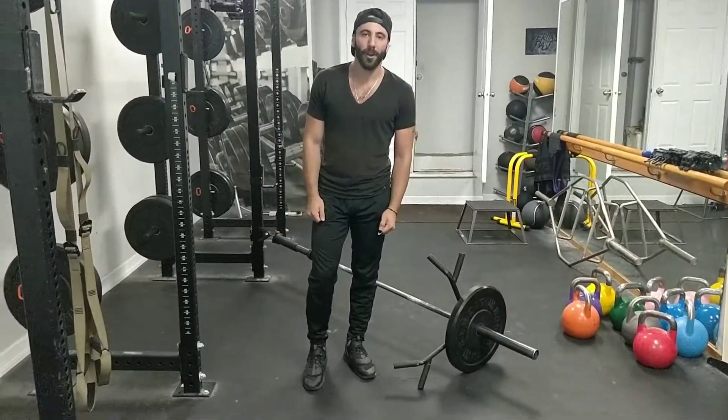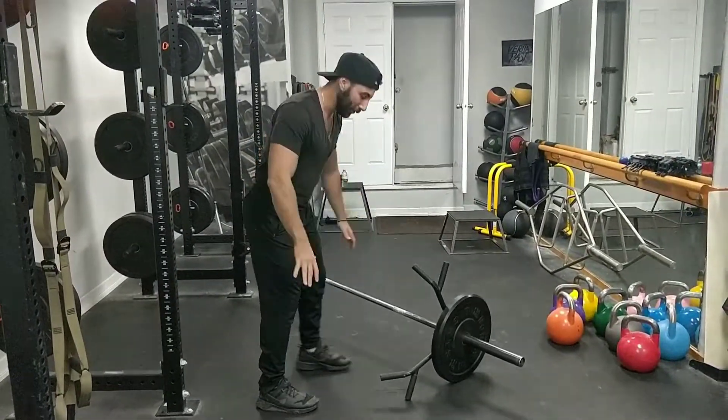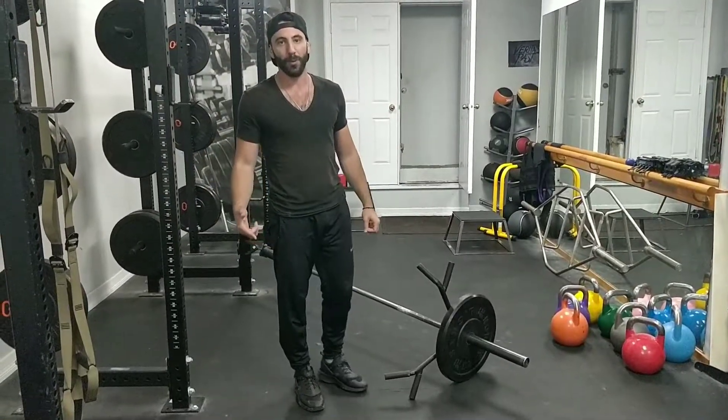I'm Chris Diamantakos from Clear Cut Fitness. I'm going to show you how to do a landmine barbell row. This is a little different than a regular bent-over row — the classic muscle building, strength building movement.